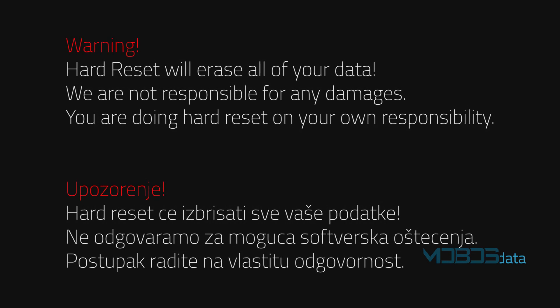Hard reset will erase all of your data. We are not responsible for any damages. You are doing a hard reset on your own responsibility.